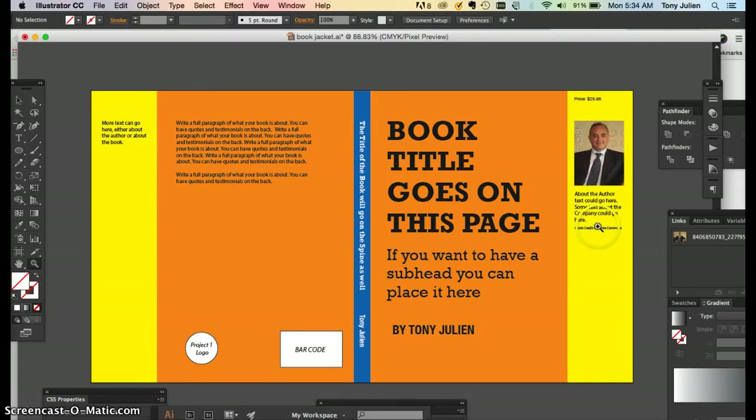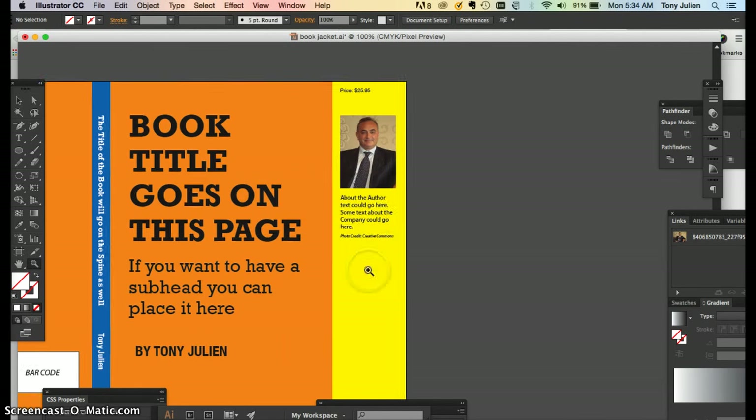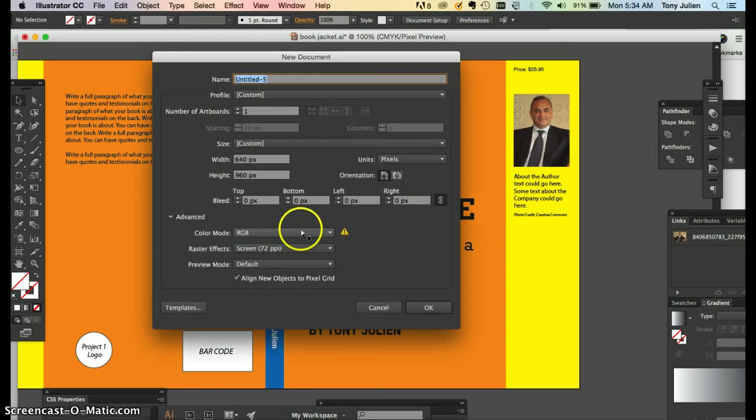Always put the credits for wherever you got the image or photo at the bottom. When you start your Illustrator file, name it 'coat jacket final' and put your last name on it.